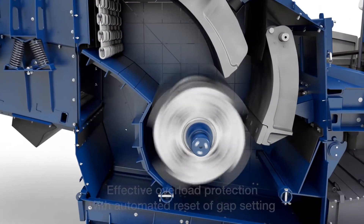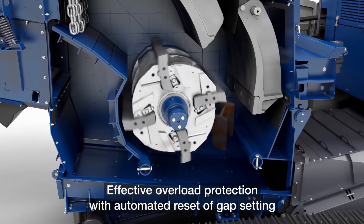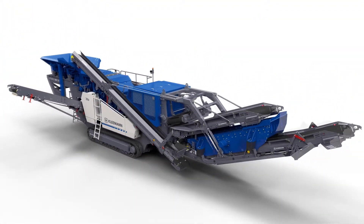Also part of this system is an overload protection. Overload protection is there for uncrushables that may enter the crushing chamber. The upper apron will open, and the lower apron will also open to allow that non-crushable to pass through without any damage.